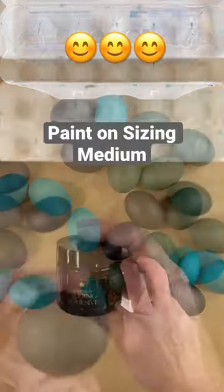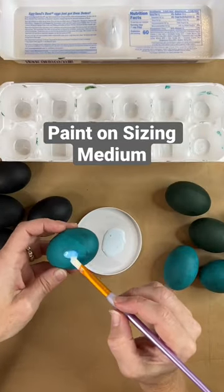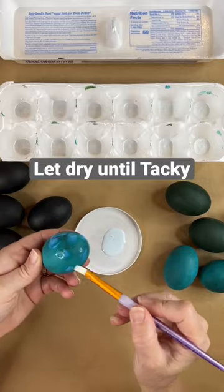You're gonna need some sizing medium. This is what helps the gold leaf stick to your eggs. You just paint it on like it's paint. It'll dry clear or cloudy depending on the formula and it gets tacky.